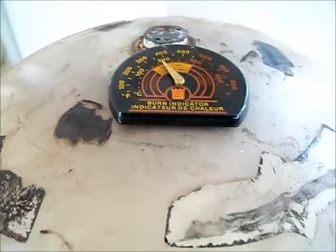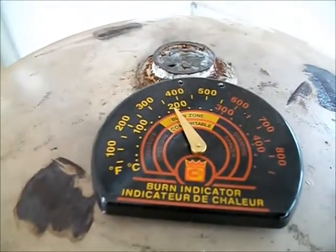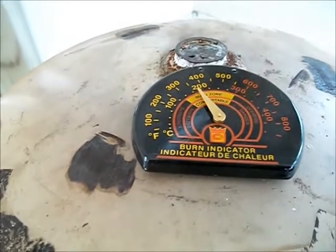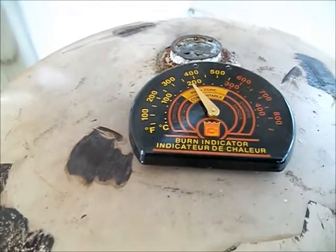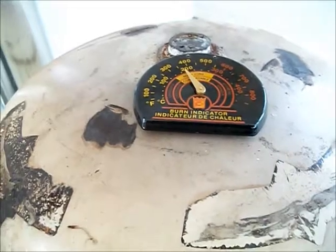It's been half an hour since I lit up the stove. The temperature is almost at 400. These are not the most accurate way of measuring temperature, but I don't have a laser thermometer, so it's what I use for now.